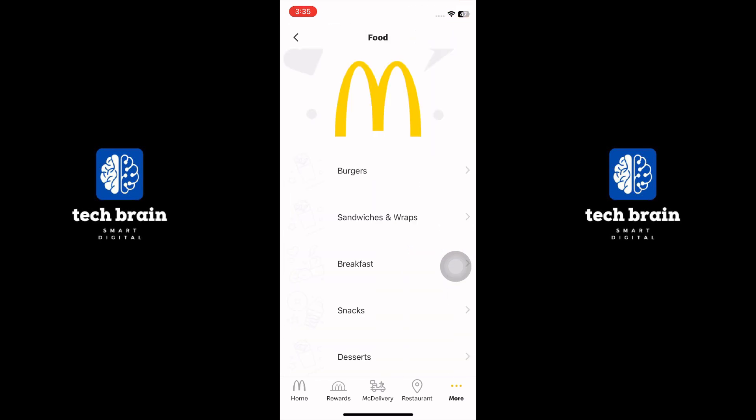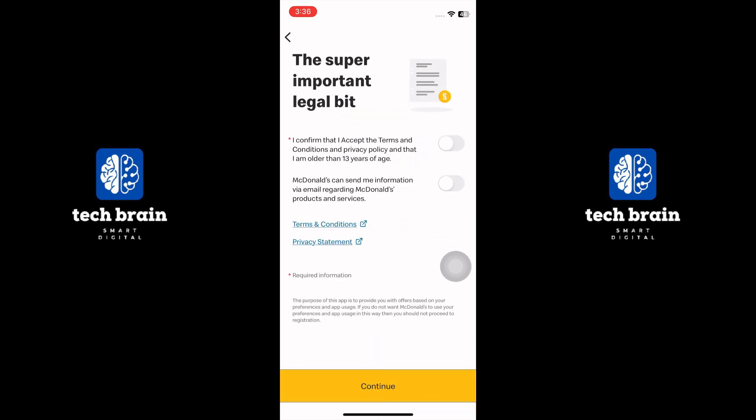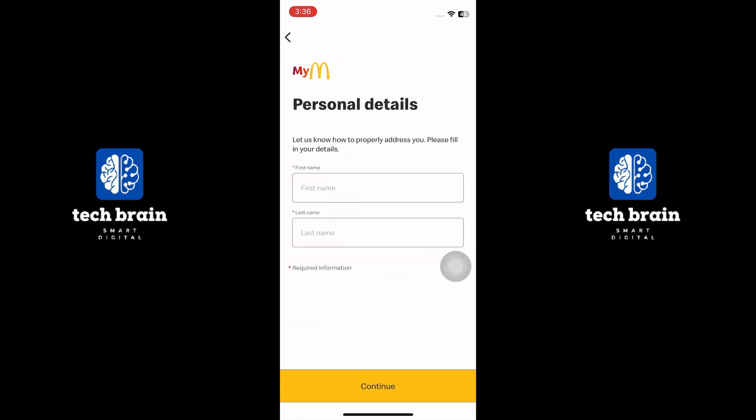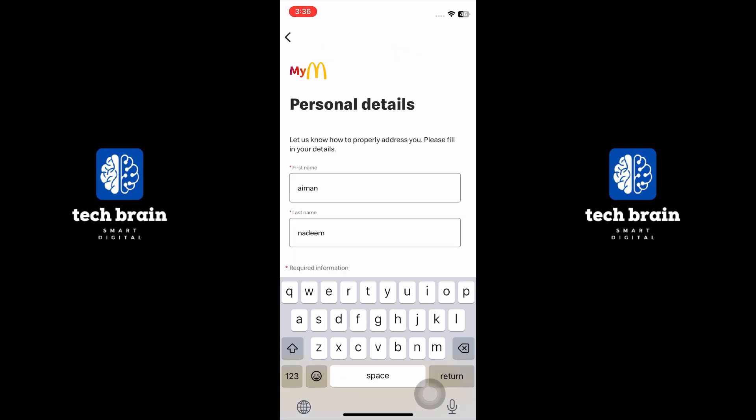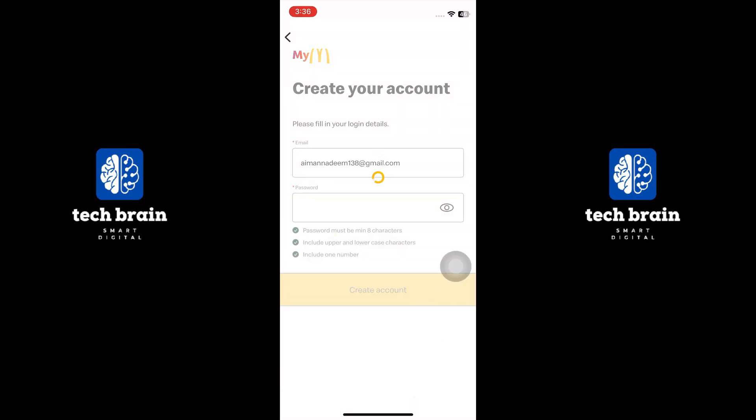Select the food, but you need to sign up for your account first. Tap on the Sign Up button and accept the terms and conditions. Tap on Continue and add your personal details. Select the Continue button and enter your email address. Add a password to your account and tap on Create Account.